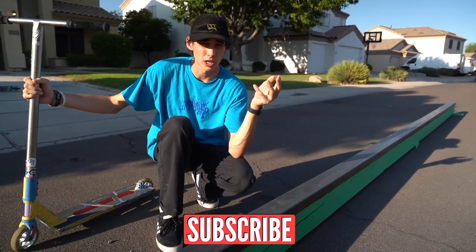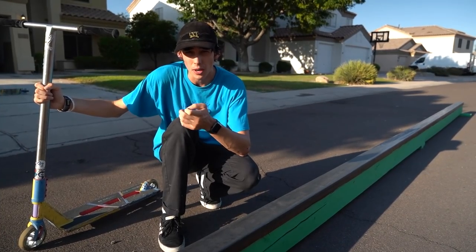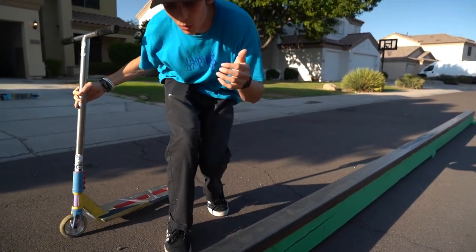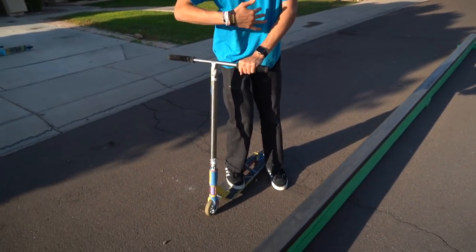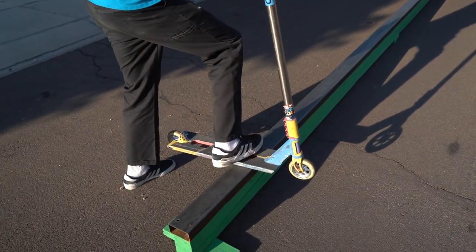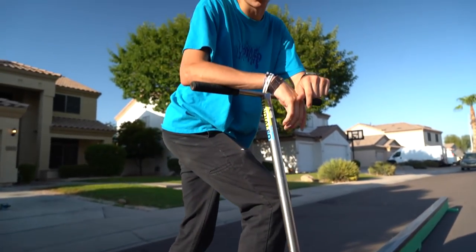The reason people say this trick is a little bit harder than the backside version is because when you're in this grind you're kind of going backwards through the entire grind. When you jump onto the rail, the rail is facing you, but once you're on, you're actually grinding backwards — and that's the reason this trick is a little bit harder for people.